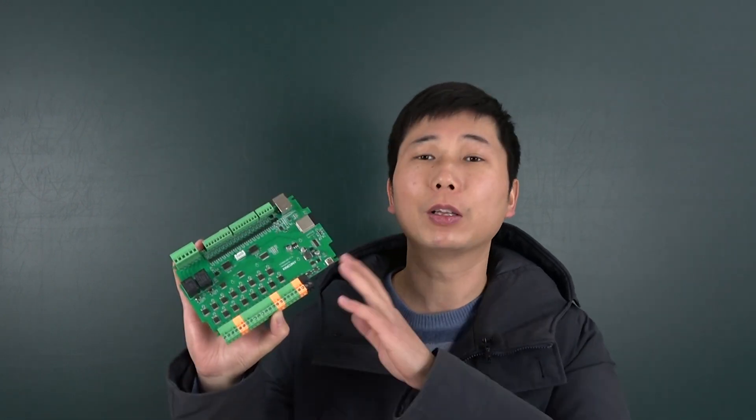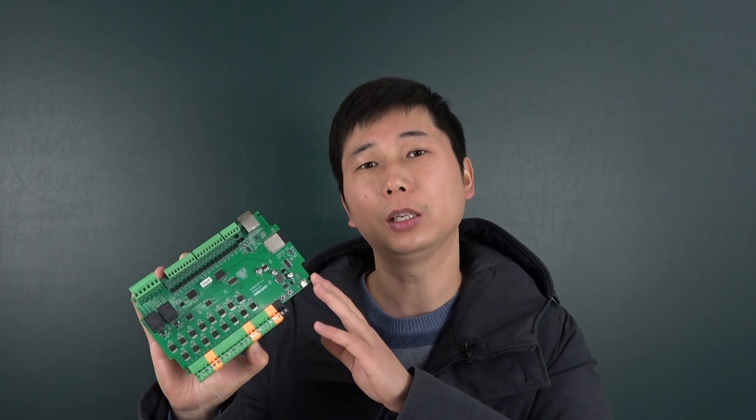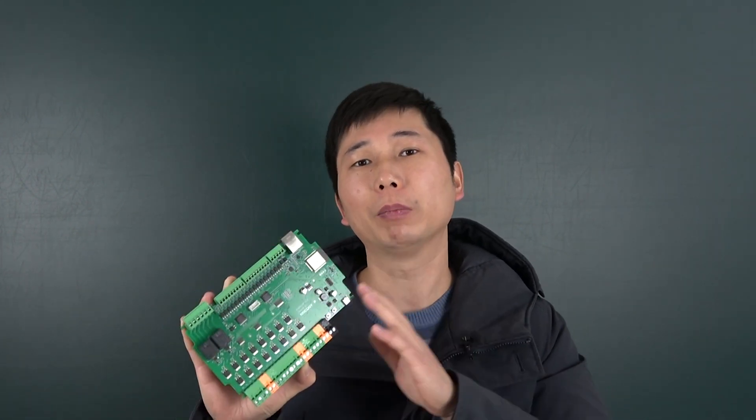Hello everyone. In this video I will show you our new product. This board is called KC868-AEP and it uses the ESP32 module. This time we have designed it for 16 channel PWM output, so this board you can use for your LED strip such as RGB LED or RGBW LED strip.